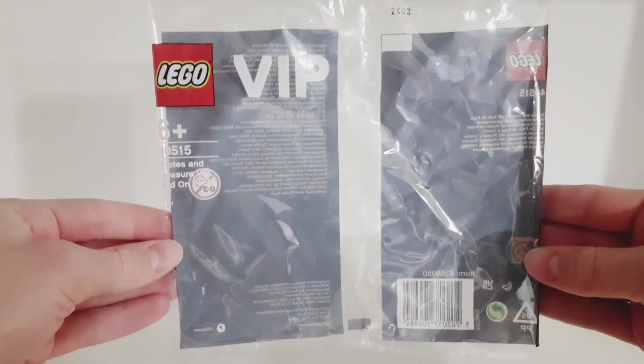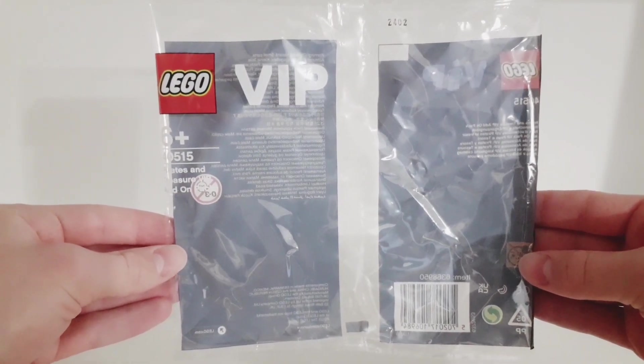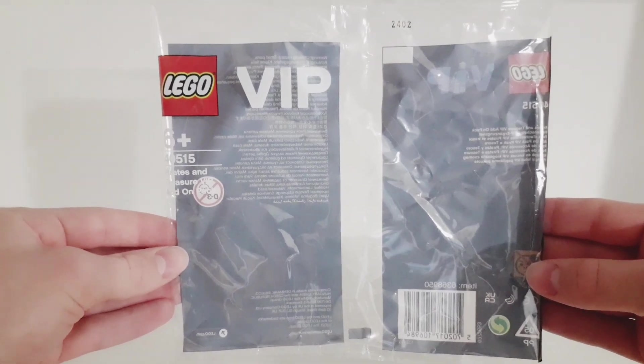Welcome back guys, it's Tommy LEGO here and in today's video I'm going to show you this LEGO VIP gift with purchase set.